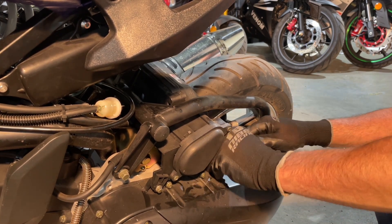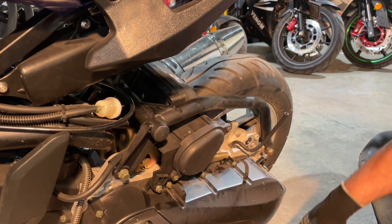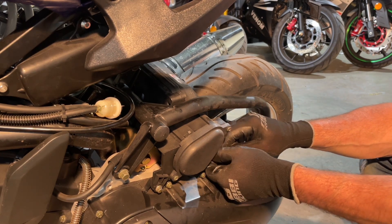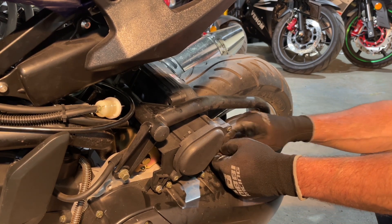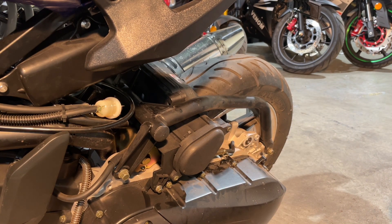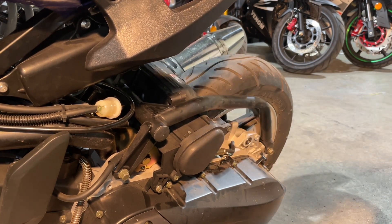Now all you have to do is squeeze this — push the black hose inside that clear hose — and put your clip back down to the bottom. And that's it. That's how you clean out your air filter on your X18R 200cc.